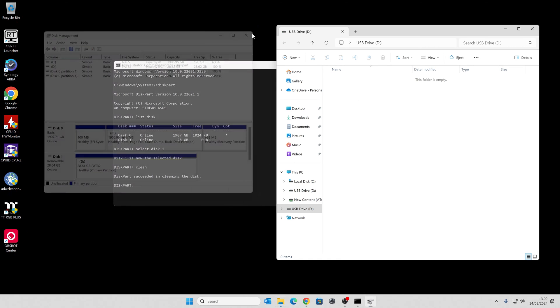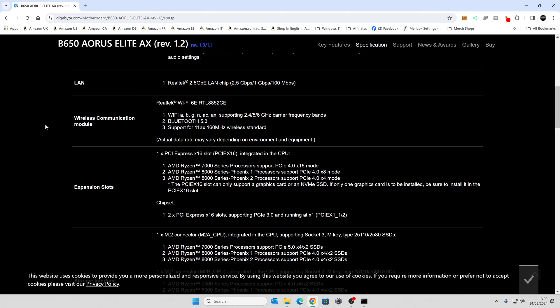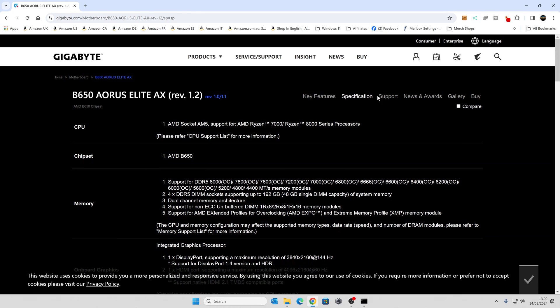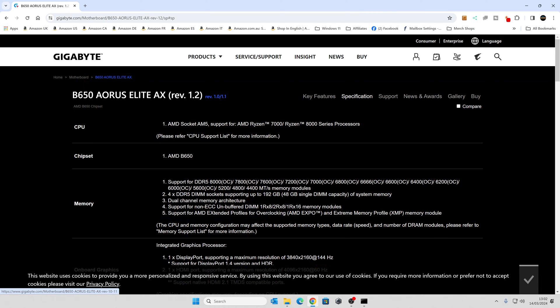Let's go ahead and do that by going over to the Gigabyte website for this particular board. Go into the site, go to the Support tab. Make sure that this is the right revision — this is revision 1.2. If you're not too sure, take a look on your motherboard; it will be silk screen printed on there somewhere. If you're still not sure, post a picture on our Discord and we'll point you in the right direction. There are options for Rev 1, Rev 1.1, and Rev 1.2. So let's go to the Support tab and scroll down to the BIOS section.